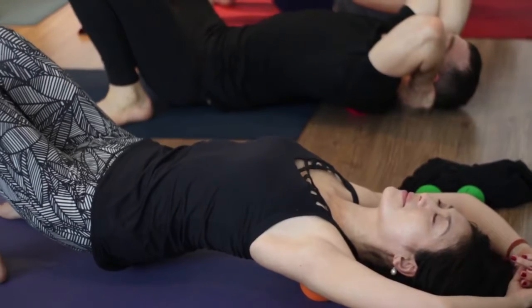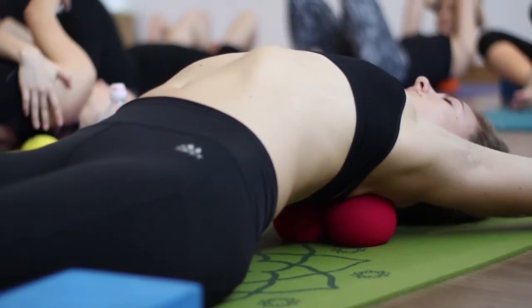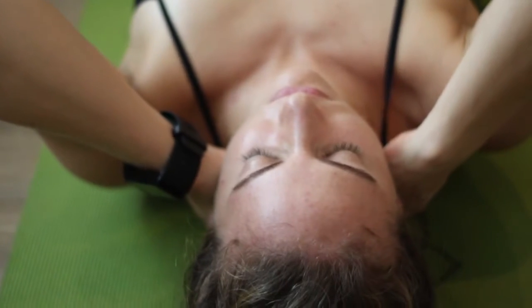I love using the therapy balls on myself and with my clients to loosen up really tight muscles from strength training and from yoga and just general day-to-day tightness.